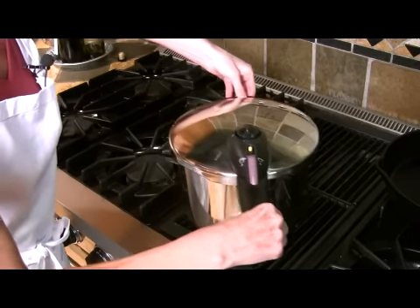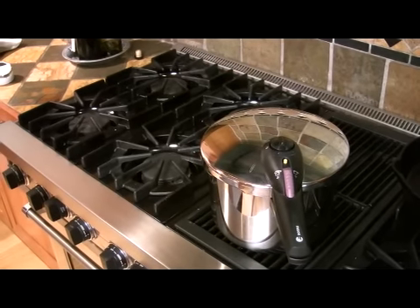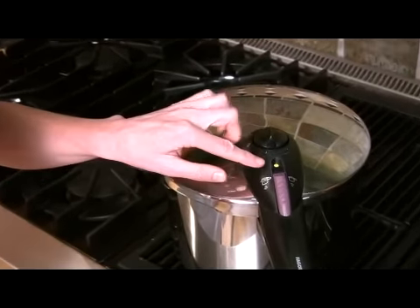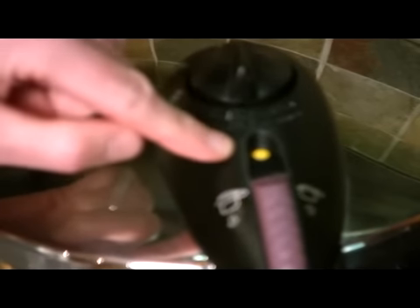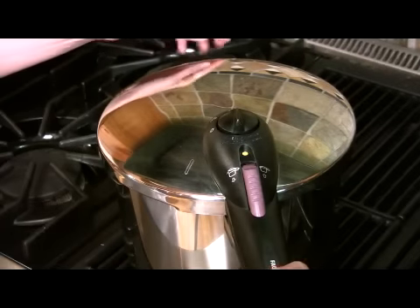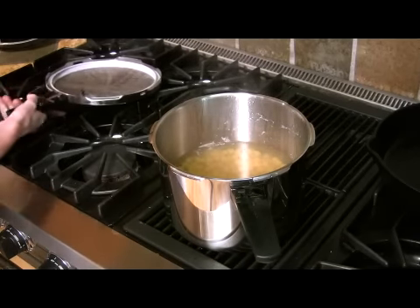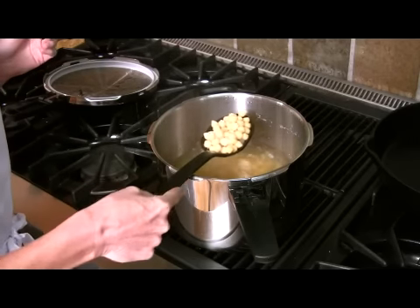Now I'm using the natural release method, so I'm just going to let this cool down naturally, and we'll know that the pressure has been released when this little button goes down. It's been about 20 minutes, and you can see that this little yellow button has dropped, which means the pressure is down inside the pressure cooker. It's now safe to open it, so I unlock it, give it a twist, remove that lid, and inside we have some lovely cooked garbanzo beans. I'll see you next time.